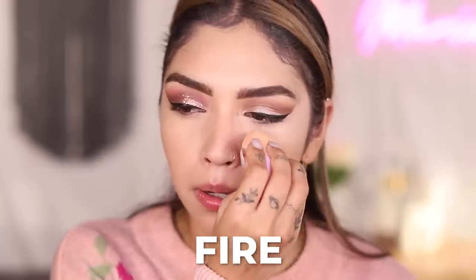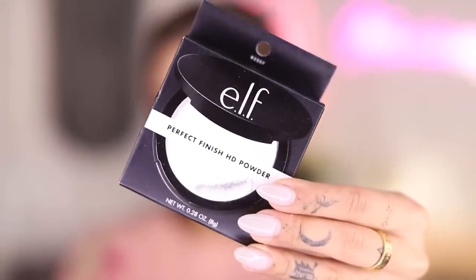Setting with the Wet n Wild Photofocus Setting Powder under my eyes — 14 glazed donuts good. I set under my eyes pretty heavily and lightly set the rest. On the elf side, using the elf Halo Glow Setting Powder under my eyes and the Perfect Finish HD Powder for the rest. Both sides looking hot — hot tamales. I still have to give it to the Wet n Wild side for concealers.